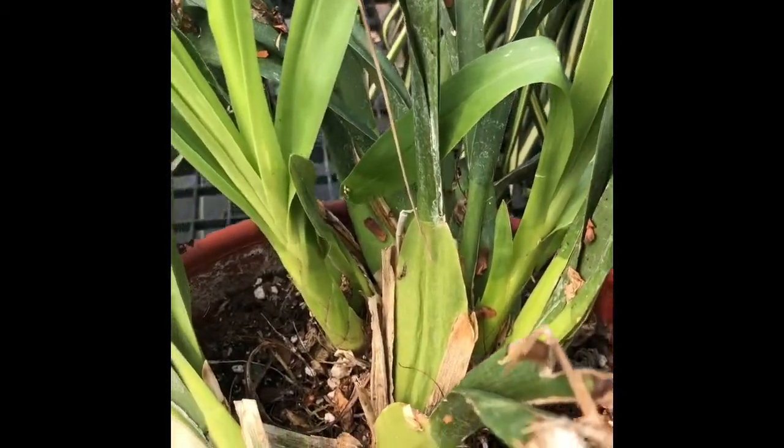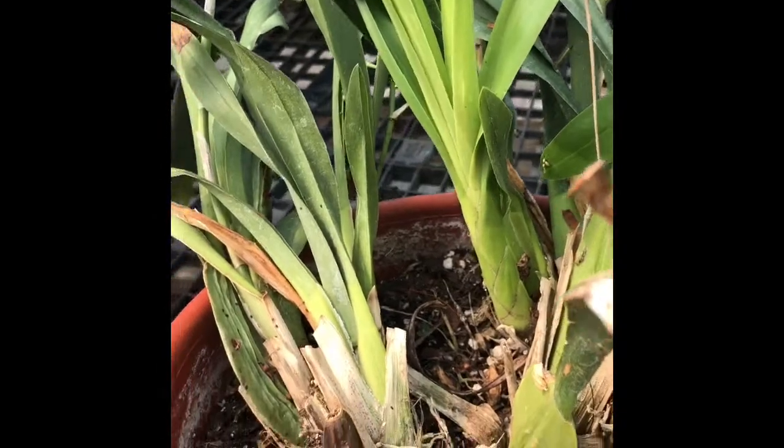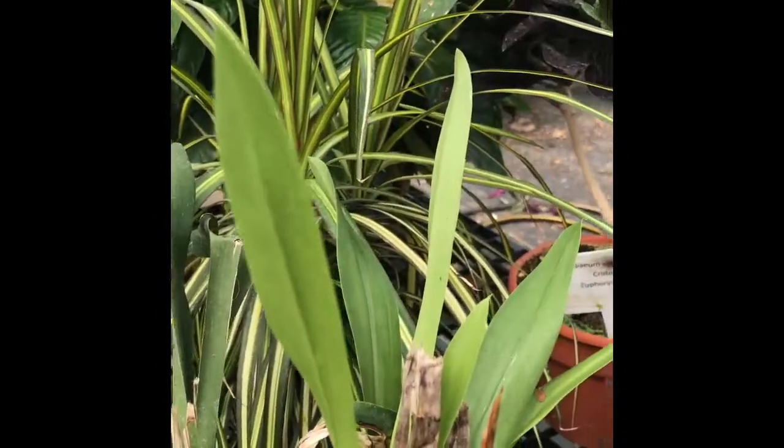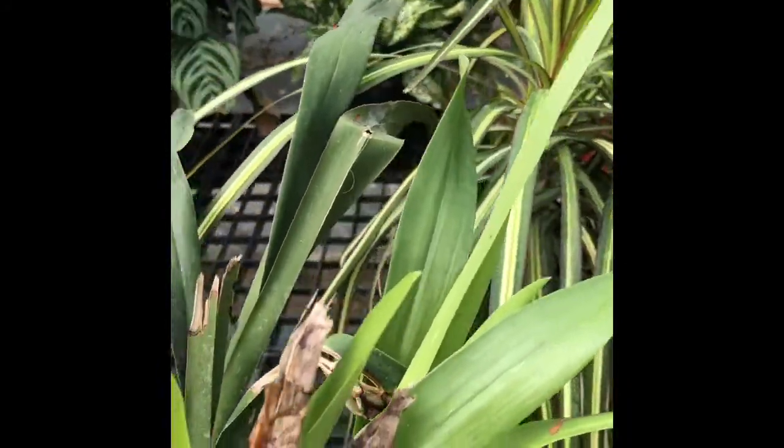Oncidium species, dancing lady orchid, orchid ACE. Again, we've got these lanceolate, leather-like, strap-like leaves that are fairly long.